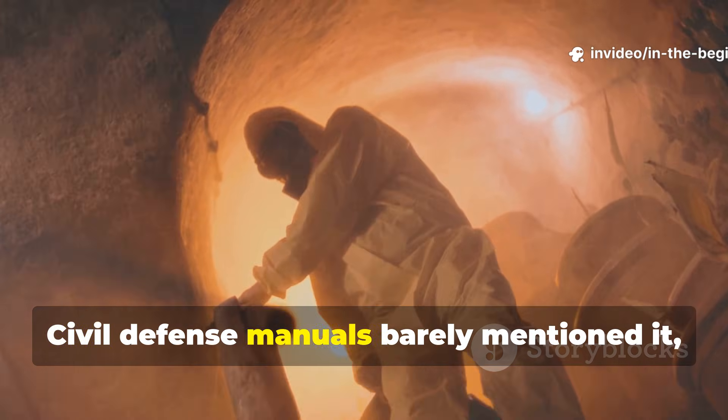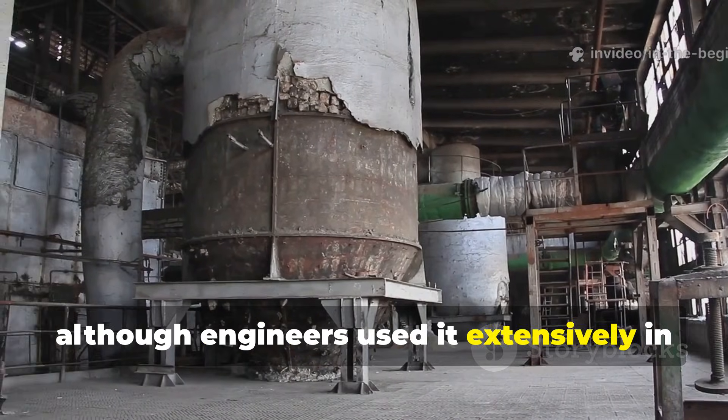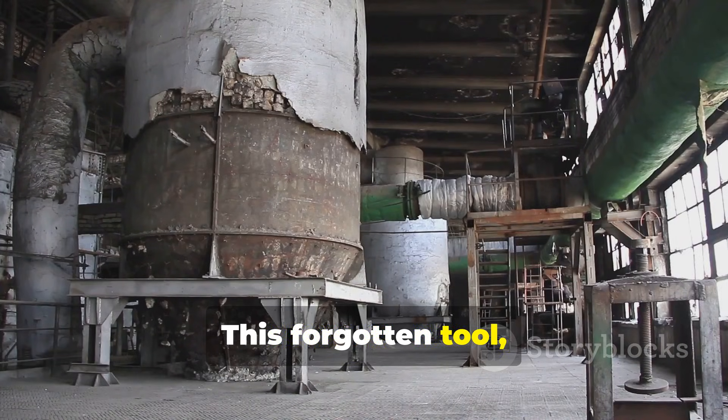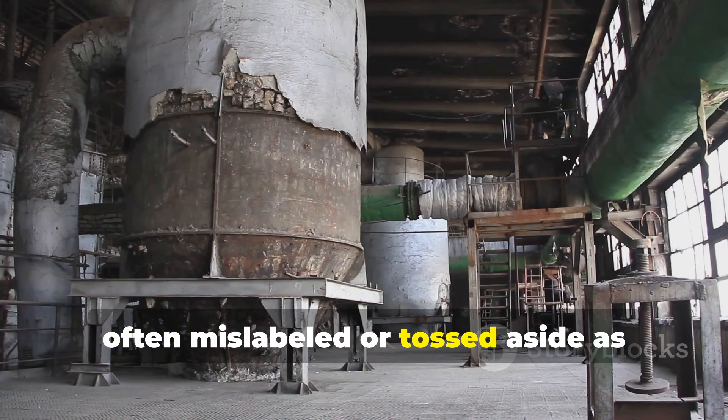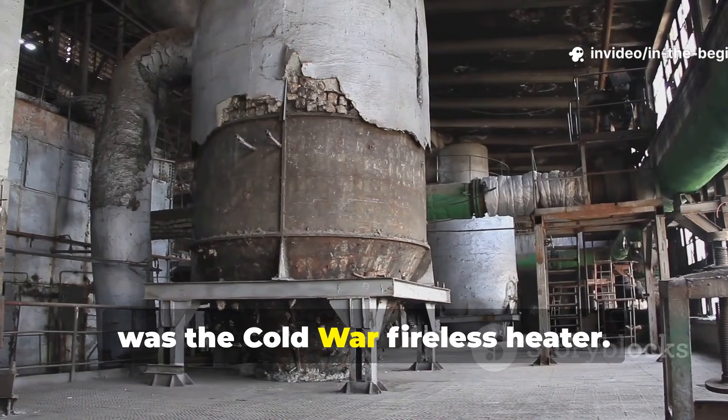Civil defence manuals barely mentioned it, although engineers used it extensively in training facilities. This forgotten tool, often mislabeled or tossed aside as outdated equipment, was the Cold War fireless heater.